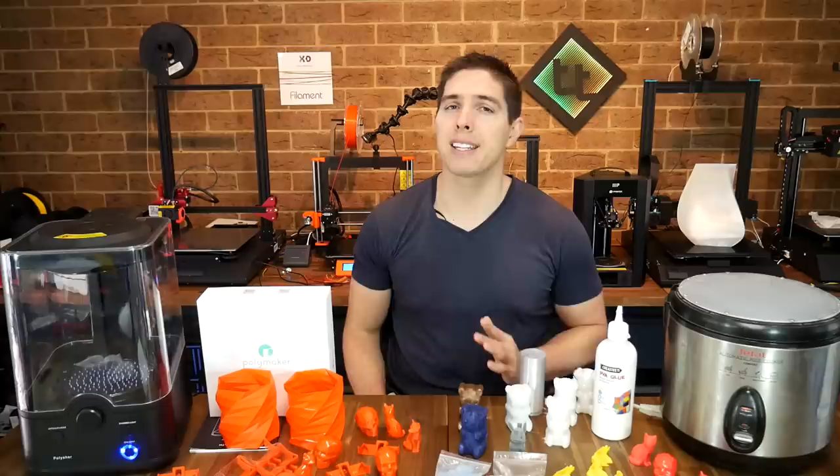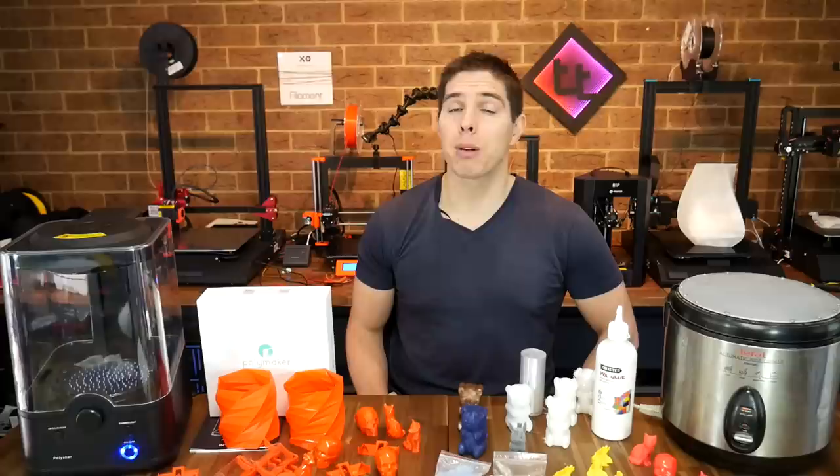Acetone smoothing definitely works — it's been a staple of 3D printing for many years now. However, acetone is not particularly safe or user-friendly, and unfortunately the technique just doesn't work with PLA. But fortunately, in recent times, there's another way.